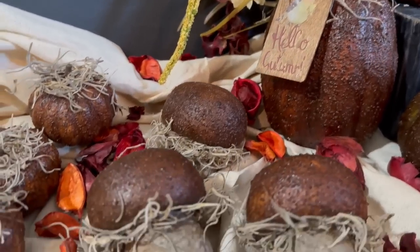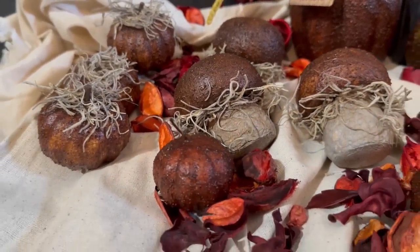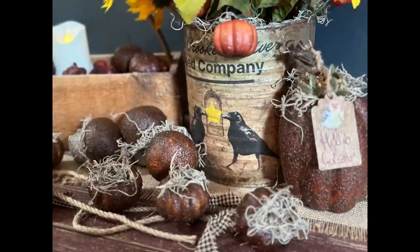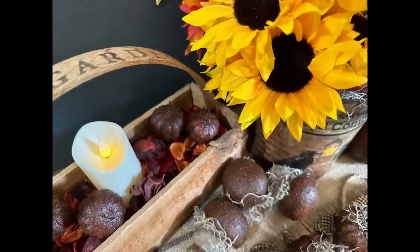I hope you guys enjoyed my grubby pumpkins today, and boy those mushrooms were a surprise, weren't they? I really think they came out so cute. These will be for sale in my Etsy shop — the link will be down in the description and also pinned at the top of the comment section. If you enjoy this content, please like, share, and subscribe, and have a great day!